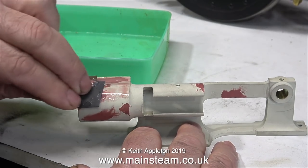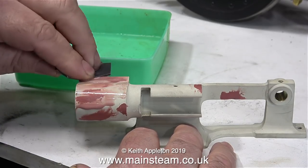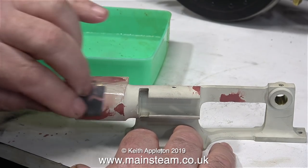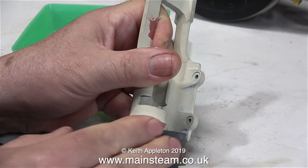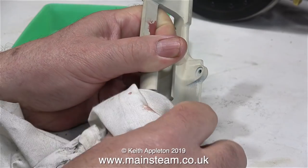If you've been following the series, you will know that I applied the etch primer before I applied the cellulose stopper. And if you think about it, that's quite logical. The acid in the etch primer bites into the metal, makes the paint stick to the metal, then the cellulose filler sticks to the paint. Also, by applying the etching primer first, it really shows up the surface imperfections.